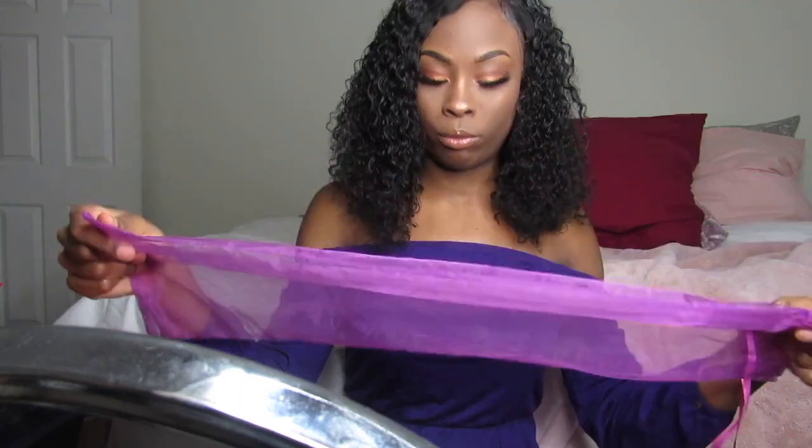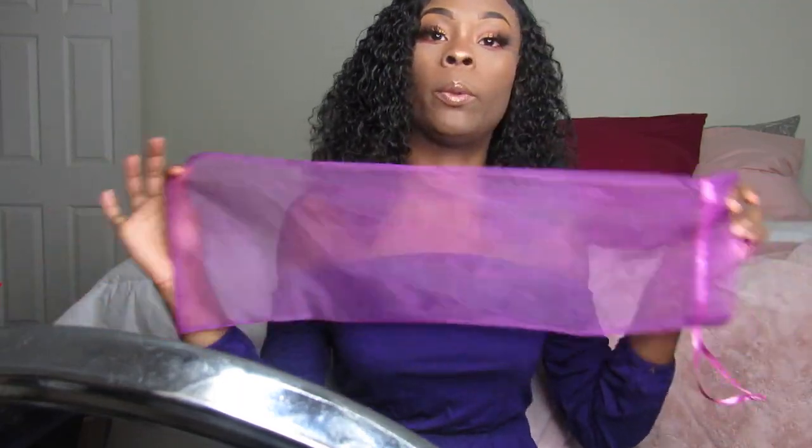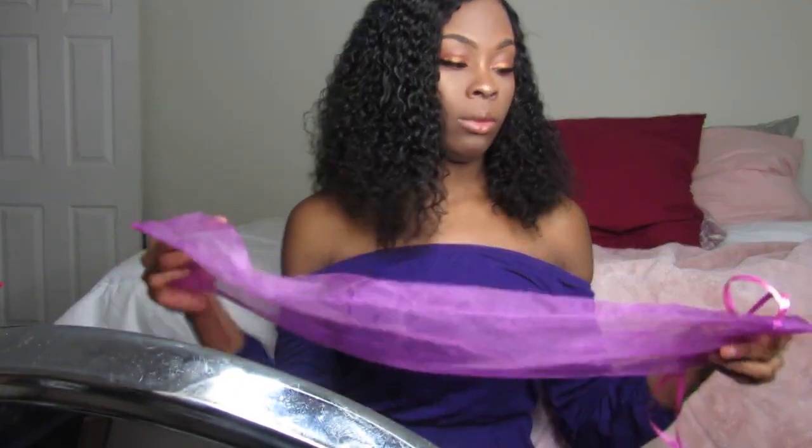It was pre-plucked, but I wish the knots were bleached — they weren't bleached, I need to bleach it myself but I haven't done it yet. I just put some Got2b Glued on and slapped it on my head. It came individually in this purple bag, which I thought was so cute because I love purple and pink, and I can reuse it.